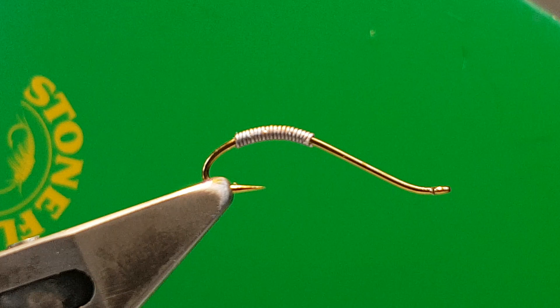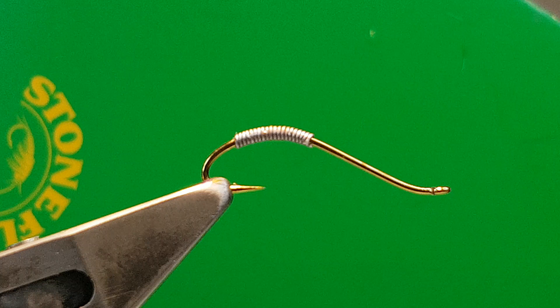This is my garden fly. The hook is a Daiichi 1870 in a size 10. I found this to be the best size. They do it in 8s, 14s, 12s, but I find that the smaller sizes just don't look like a worm — they start to look like a caddis pattern or whatever.